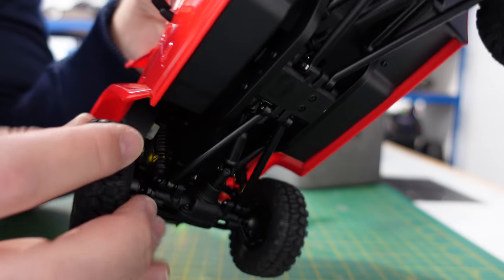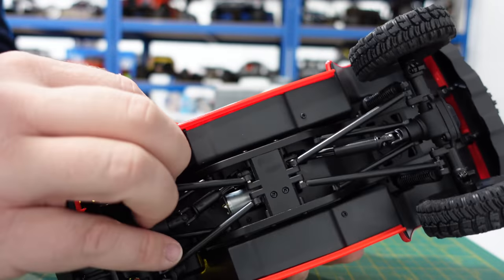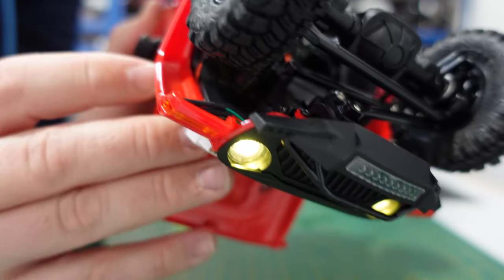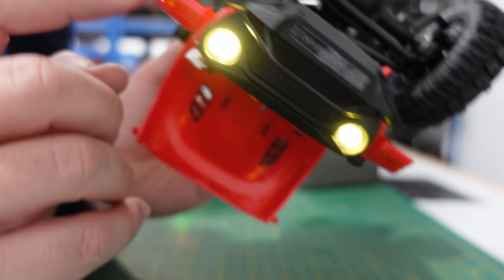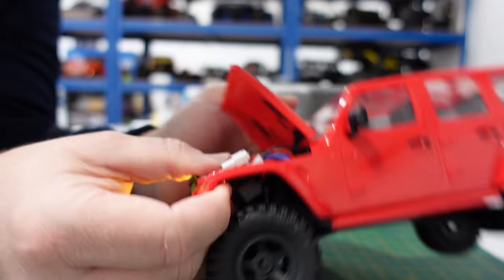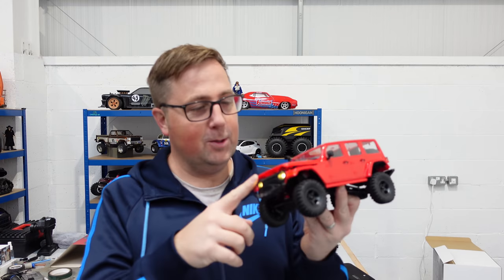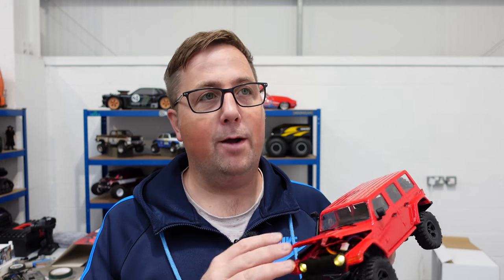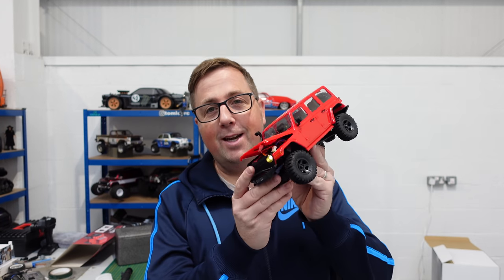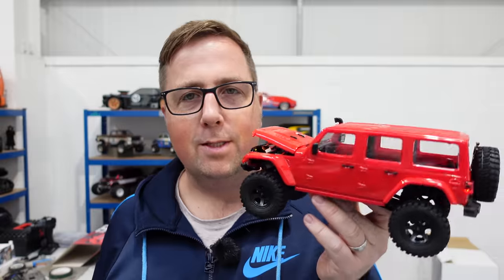I wondered what was catching. I don't know if you can see — the on/off switch is wedged under there. Well done to whoever put this one together in the factory — you've managed to get the on/off switch wedged between the body and the arch. Don't worry, I'll sort it out. I'll sort that on/off switch out so it actually sits properly. I'm going to Beds Electric RC Club tomorrow, and I've got a smorgasbord of crawlers. We'll take this with us because they've got a really cool little mini crawler track there.